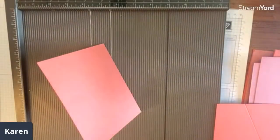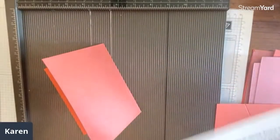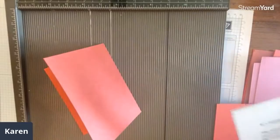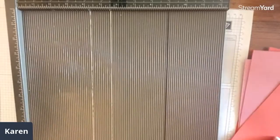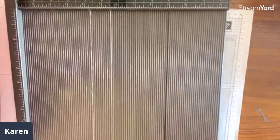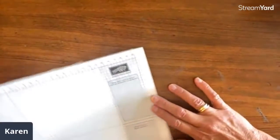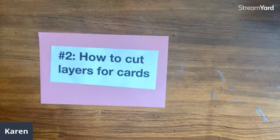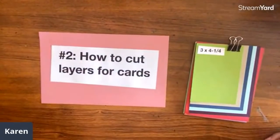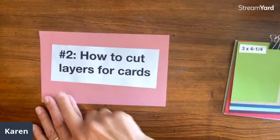Great tips — keep those coming. I miss some of the comments on here but I go back and look for them. You can also ask questions over in the Back Stampers group. We're going to move on to number two: how to cut layers for cards. This is one I get asked about a lot. And the first hint is — not crooked like this! I noticed that when I was doing it. You're going to want to be a little more exacting.